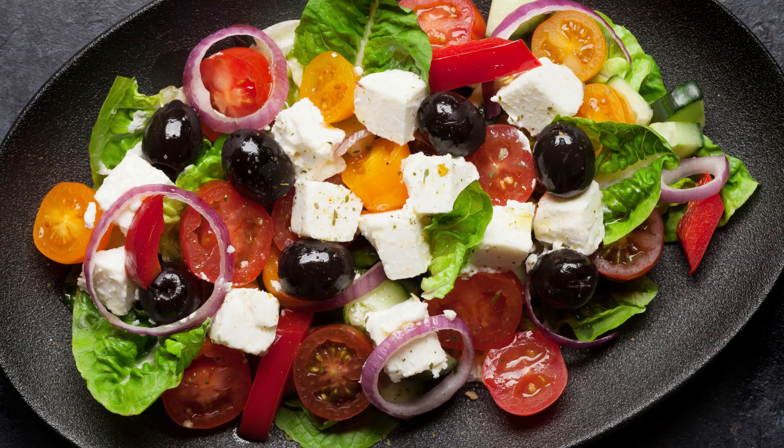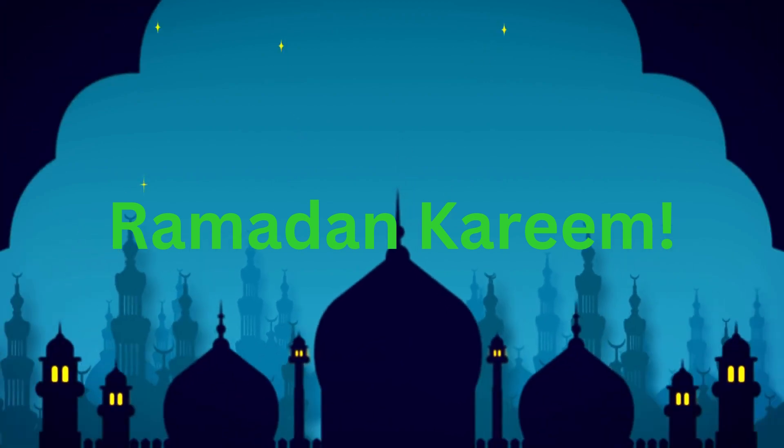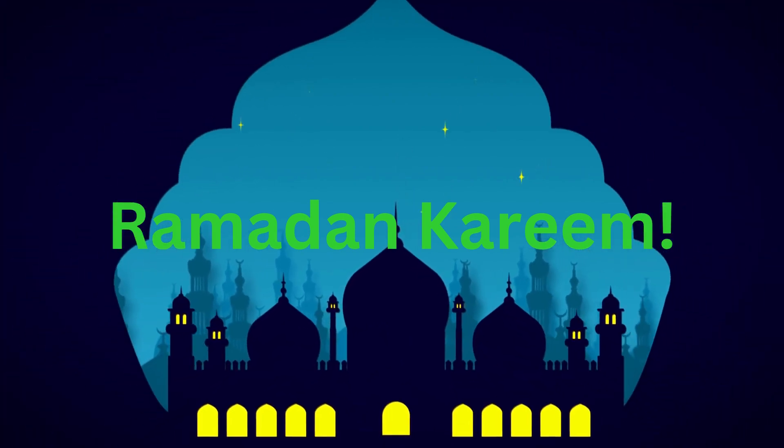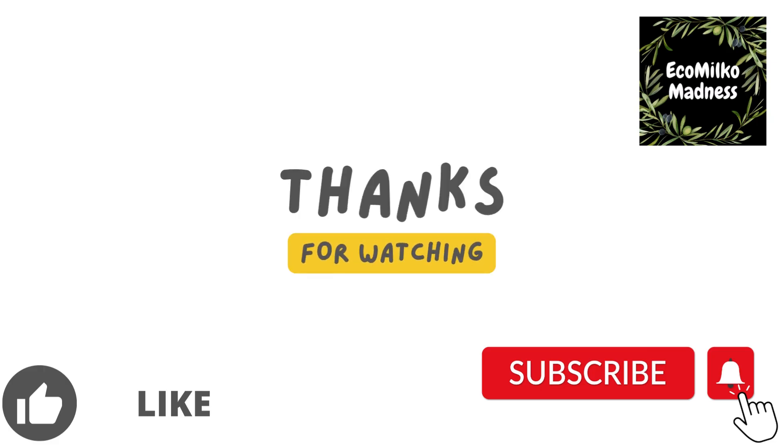Sprinkle the feta cheese over the top of the salad and serve. And there you have it — a delicious Greek salad recipe that's perfect for Ramadan or any time of the year. Don't forget to hit that subscribe button.